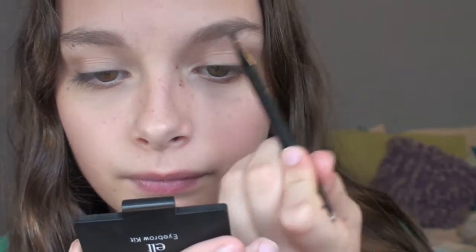I'm going to skip eyeliner and go straight on to my eyebrows. I'm going to skip the wax just because sometimes it can feel a little too harsh, so I'm just going to be using the lighter powder and following the natural shape of my brow. And I'm just going to be combing through my eyebrows from ELF so they're not as harsh.